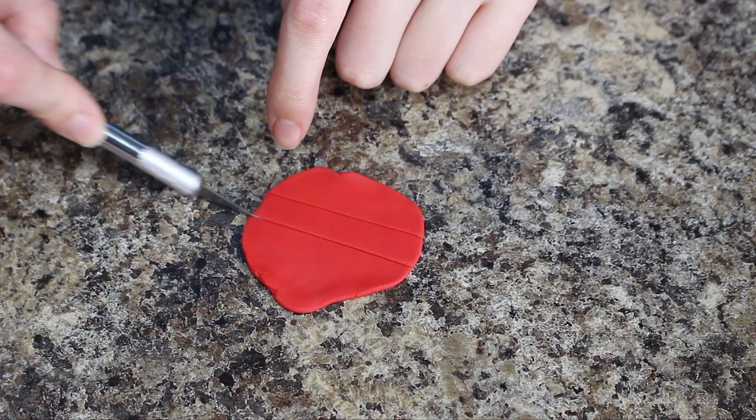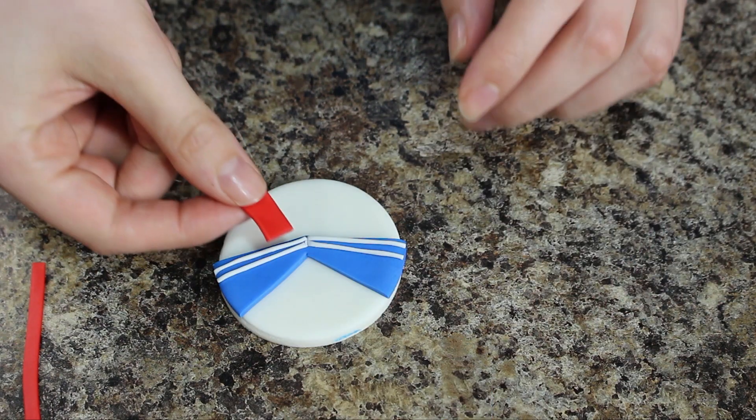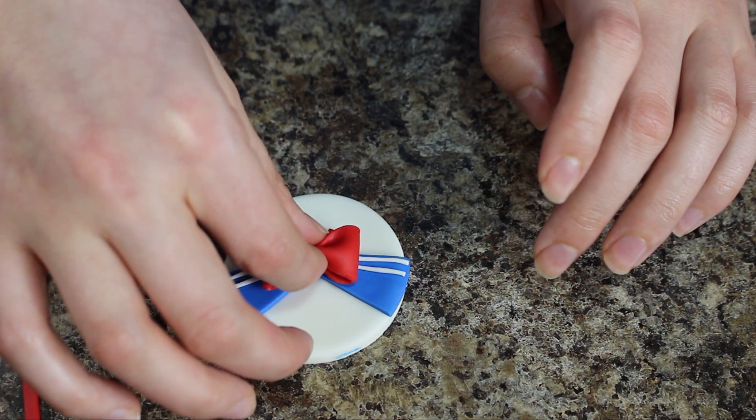With more of my red fondant I cut out these two little rectangle shapes and placed those down into the center of her cape, and then I placed her big red bow right on top of that just being sure to cover the tips of those tails.